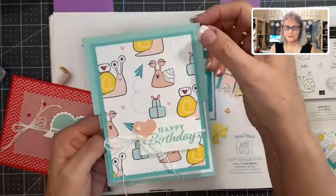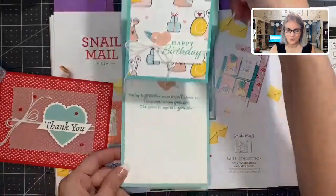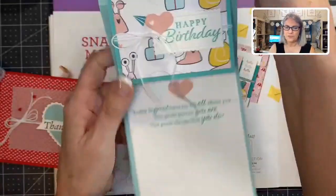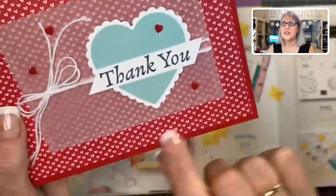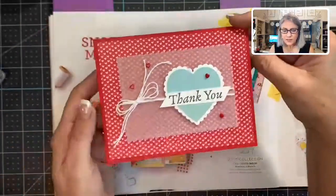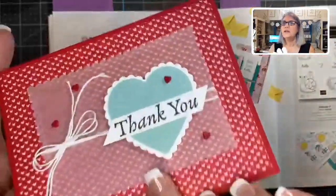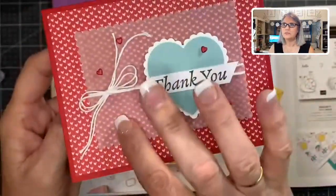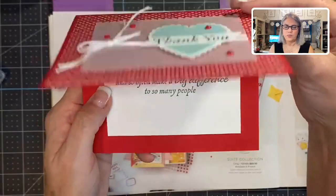This is a fun fold — you pull it up like this. Just using the Snail Mail paper, the sentiment is from Happy Thoughts, and inside there's a heart. That was really cute. Finally, the Snail Mail paper has little hearts all over it — great for Valentine's, anniversary, or just to tell someone you love them. We made a thank you card using the heart bundle punch with vellum in the back. I like vellum because you can see the designer paper through it but it gives a softer look. Inside it says 'the little things you do so well, and so often make a big difference to so many people. Thank you.'